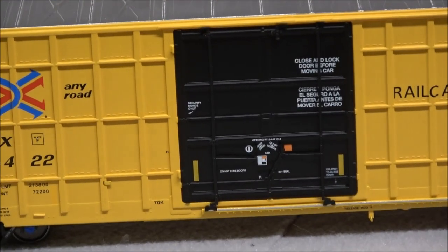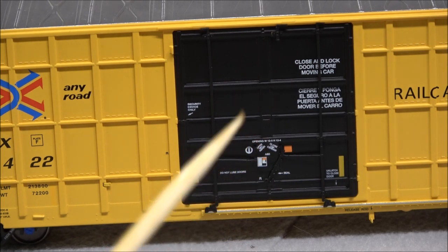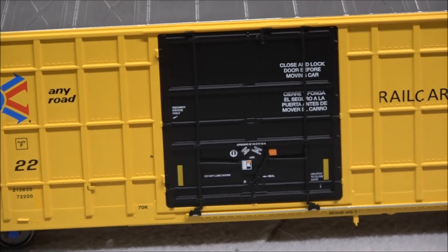On the door itself you can see the FRA-mandated reflective striping, which is very easy to see. I'm not sure if they put it on other parts of the car — I don't see it elsewhere. You do have a separate door track, and the door is supposedly press-fit in there. I'm not going to test this, but you can pop the door out and mount it to the side to get that open-door effect.